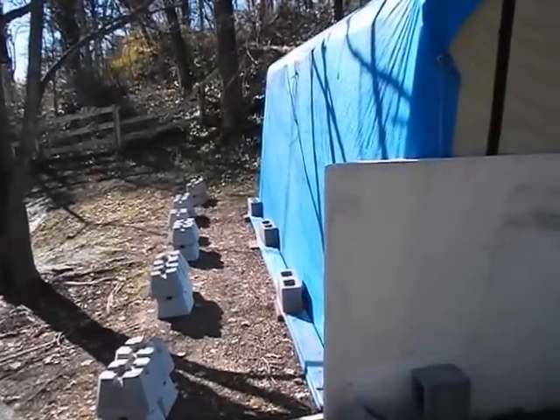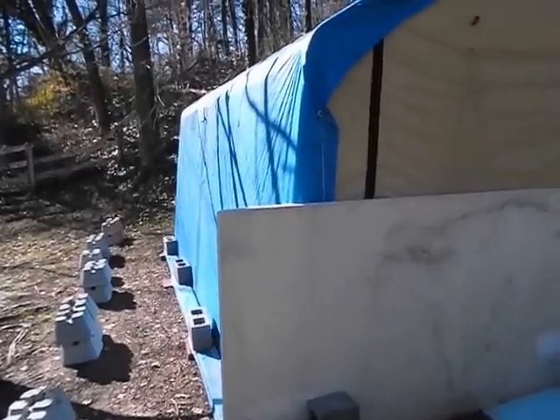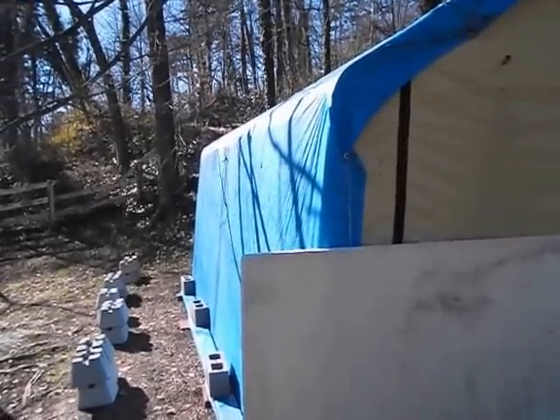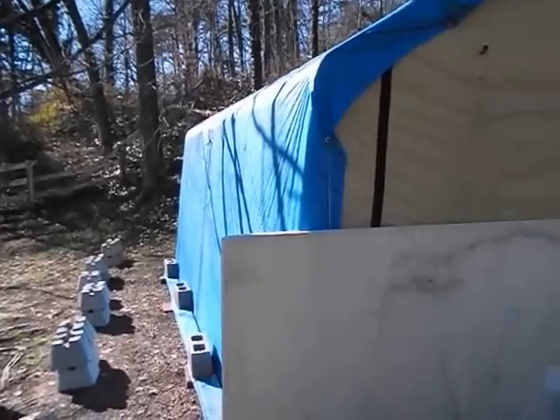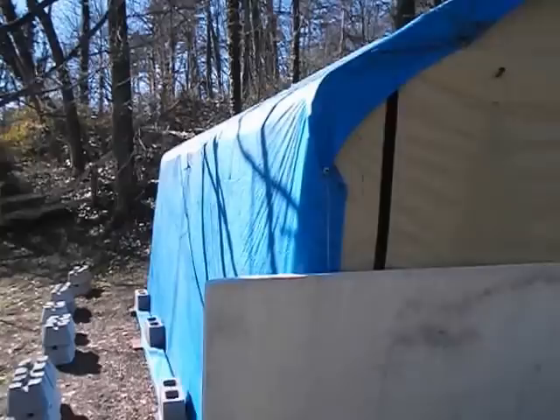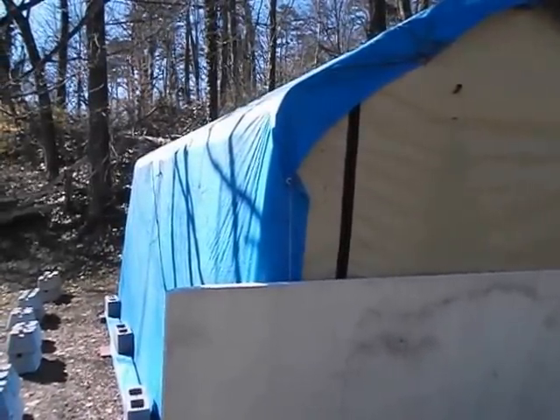Hello everybody, this is Greg with Mineral Springs Tilapia. I guess it's about time for me to finally replace this portable garage. The portable garage was 10 by 13. It's tough to keep all the water warm inside, but I've been able to do it every year. It just costs a lot of money for heating and stuff like that.